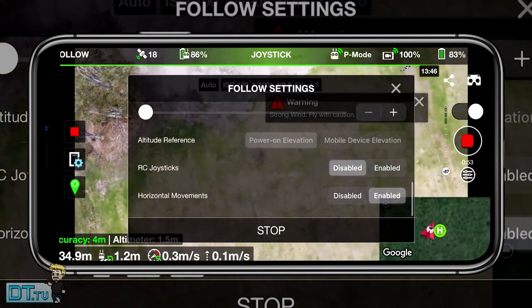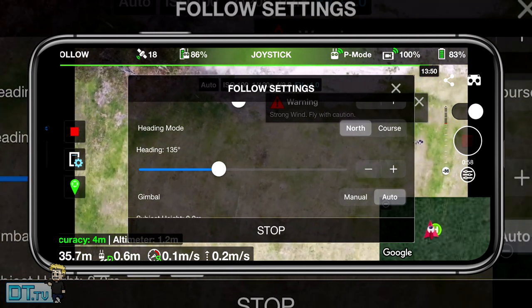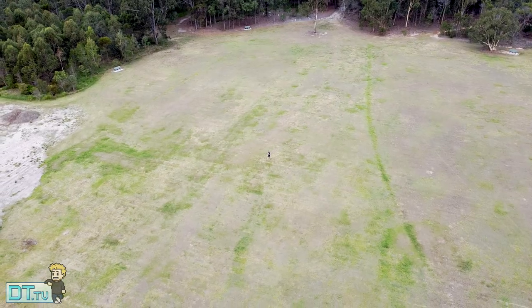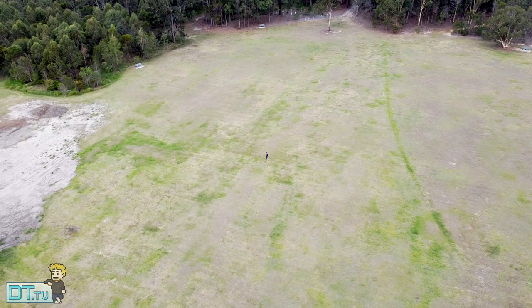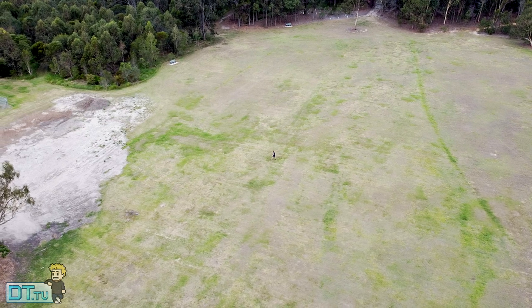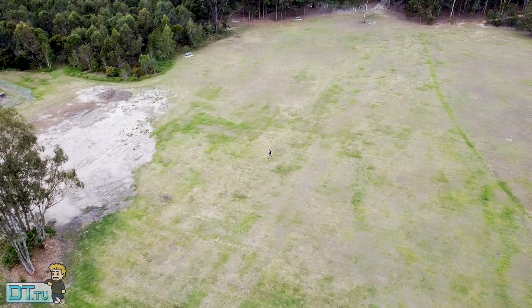So this is the public release — the follow mode that's now available to everyone that purchases Lychee and has a Mavic Mini. For a lot of people out there this is really exciting, as having a follow mode in your Mavic Mini adds a whole new world of exploration. My experiences so far, though, haven't been amazing.